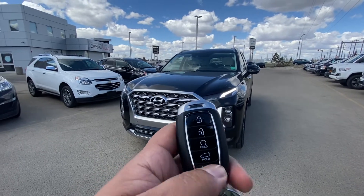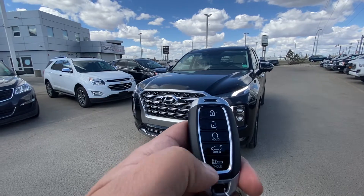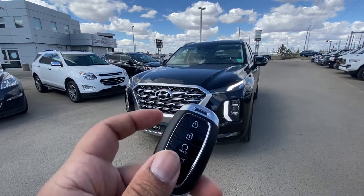I'm going to start with the key first. As you can see, it comes with lock, unlock, built-in remote starter, tailgate opener, and the panic button. The physical key is located inside the key fob.